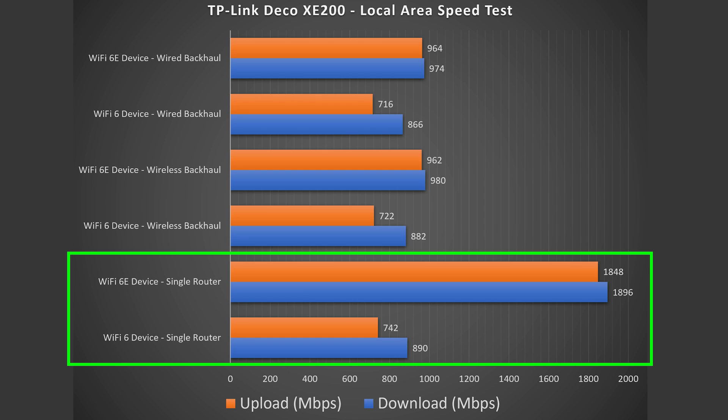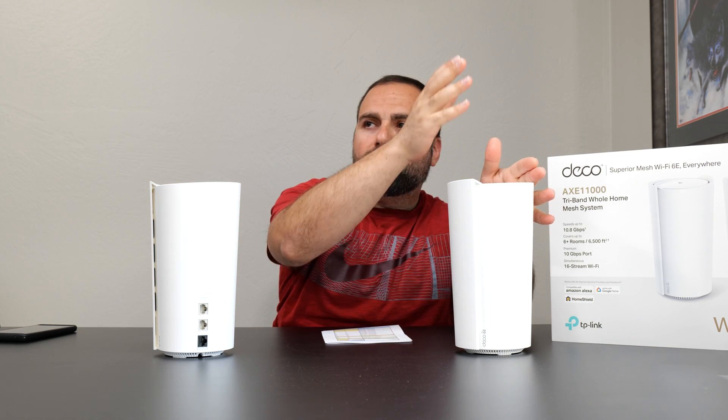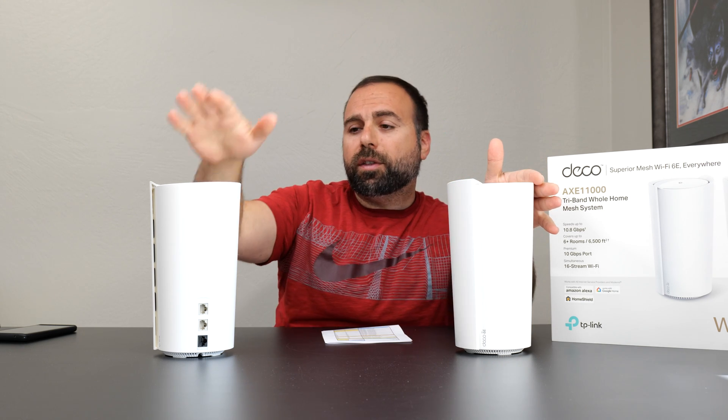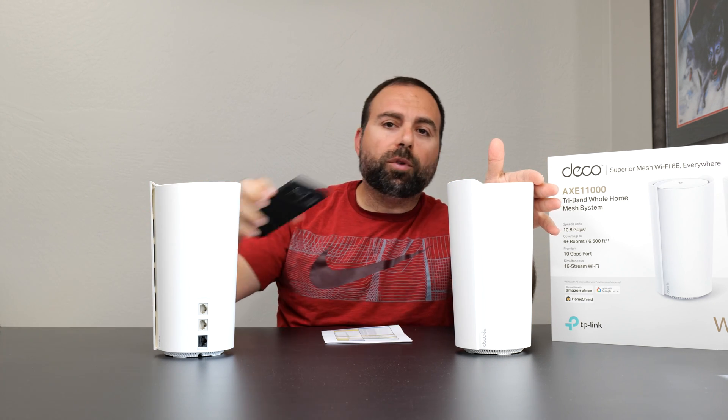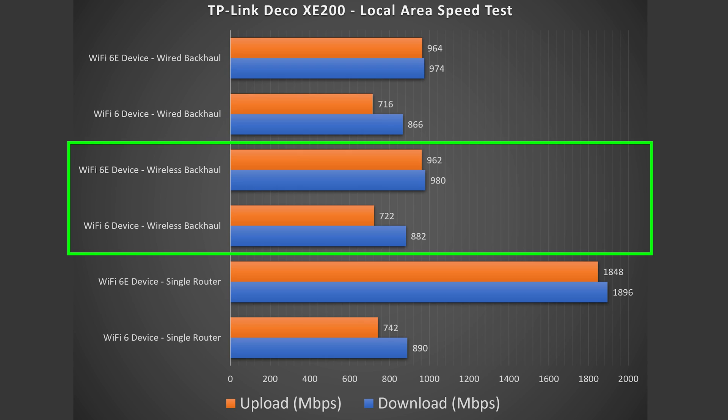There is a huge increase in speeds for both Wi-Fi 6 and Wi-Fi 6E in the single router configuration. For wireless backhaul, the secondary node is about 40 feet away, two rooms away, wirelessly talking to the primary, and I'm doing the speed test off the secondary. The numbers are phenomenal — for Wi-Fi 6, there's pretty much no drop in speeds, and for Wi-Fi 6E, there is a drop but it's still crazy fast.